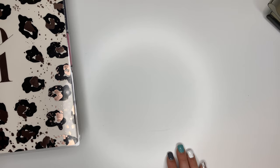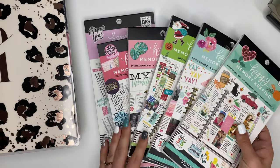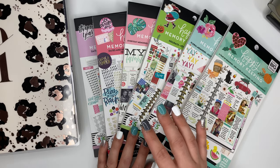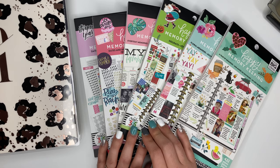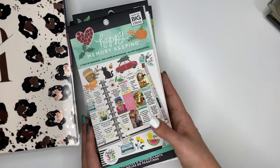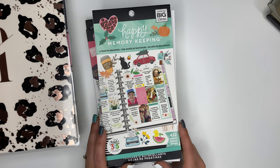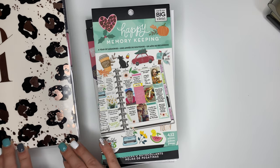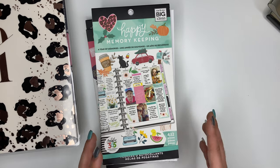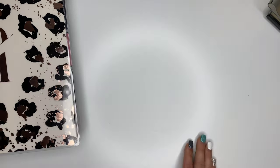Something else I love to have when memory keeping is stickers. These are stickers from the Happy Planner memory keeping line, but if you can't get your hands on those, don't worry. The Happy Planner has tons of other sticker books, and I actually use all the different stickers I have — I don't just use the memory keeping ones. Stickers are a fun way to decorate your spreads and make them look super cute.